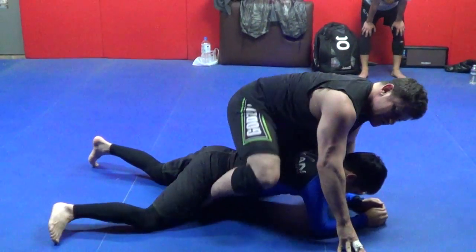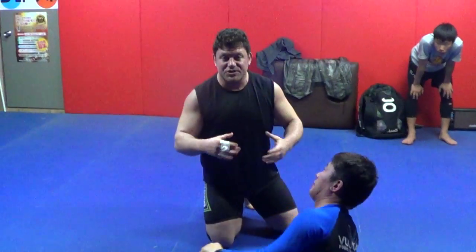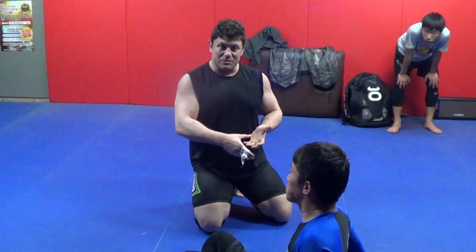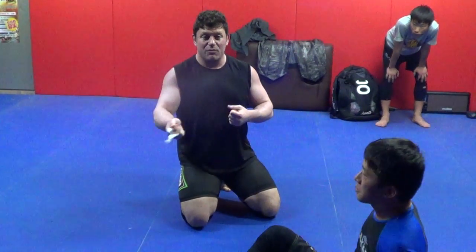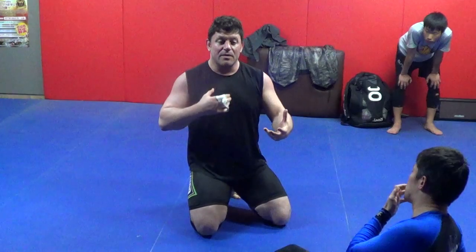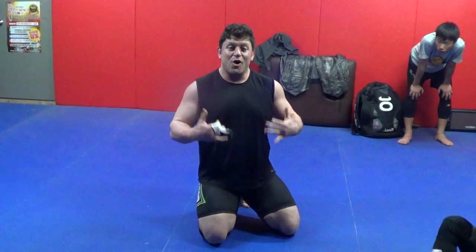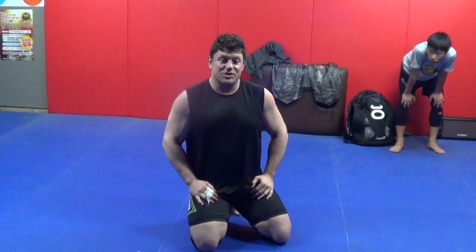That's the more advanced drill. You just go through the positions that actually flow. Do it three times each — beginners can drill a passing drill, intermediate can add a few submissions, and advanced you can hit whatever submissions as you're flowing. Flow and move through the positions and hit the submissions along the way. Hope you enjoyed it, please subscribe, thank you very much.